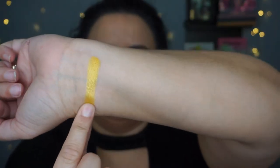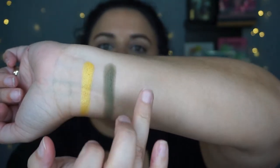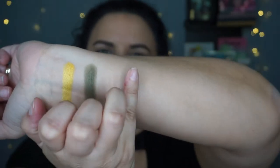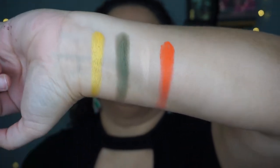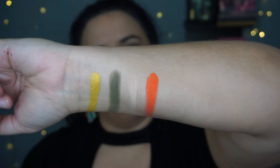Let me do some swatches so we can see all of those laid out beside each other. So this is Pineapple on an unprimed arm, then Basil here, this one is Garlic, and then Hot Sauce. It's going to look very fall-appropriate when it's all said and done, which is not the season right now, but that's okay — it is my favorite season. So I'm going to do one eye and then come back and recreate it to show you guys, and then we'll wrap it up.